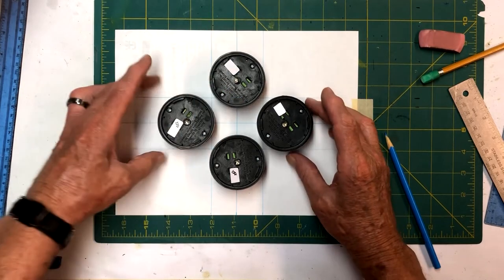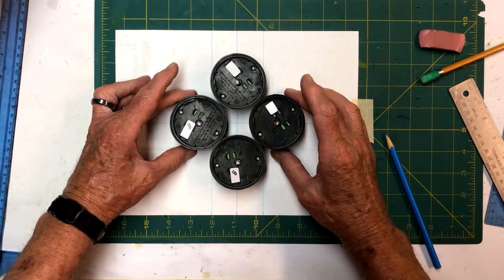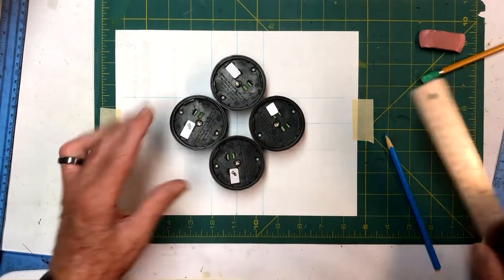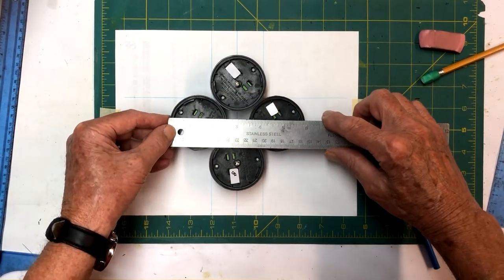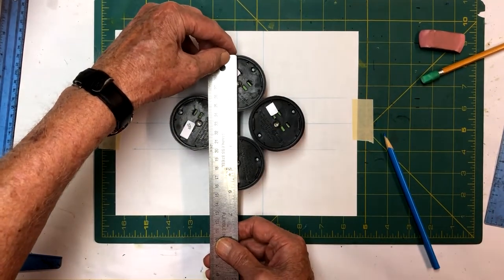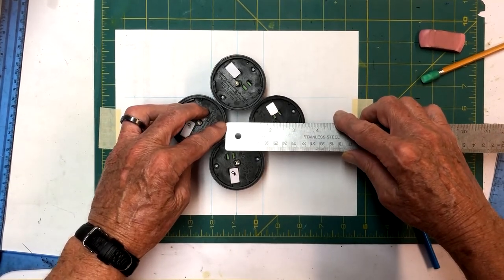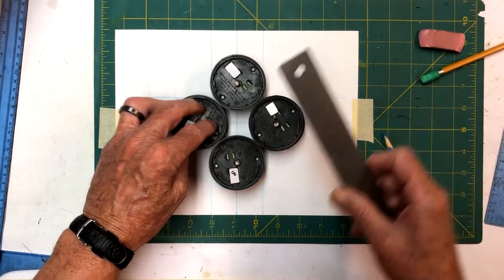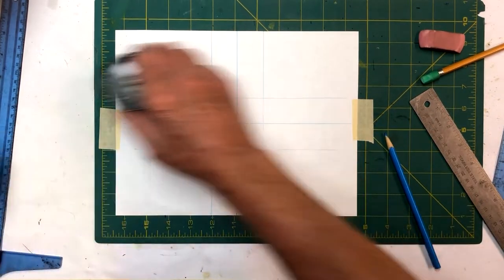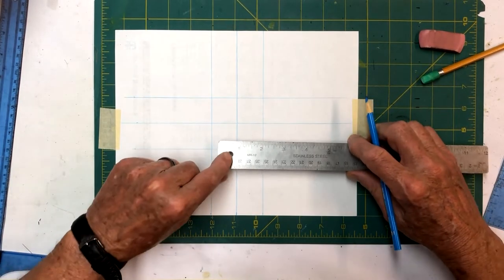We're going to move these out so that they create a square in the middle. We need to figure out what size that square is so we can figure out where to put these lights. We put them in kind of with your eyeball, then measure. We're looking for five and seven-eighths right there, and five and seven-eighths right here. We measure across and find that we're going to need a square in the middle right around one and an eighth inches.